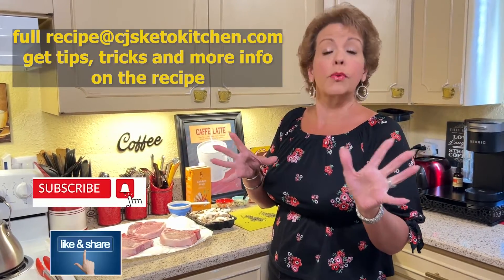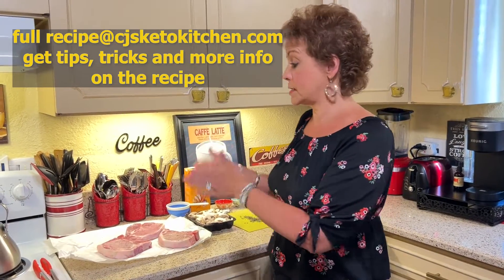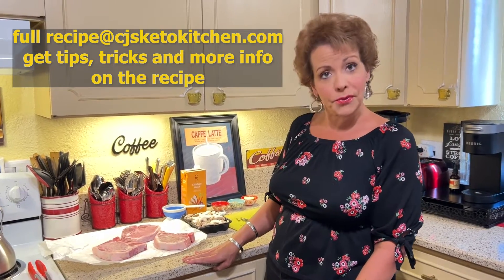Moving on to the pork chops. I have three thick cut bone-in pork chops. This recipe will also accommodate four, perhaps five, depending on the size of your skillet and of your pork chops. But these are quite large. We got these from the butcher and I got three because I know that's what will fit into my skillet. We are going to start searing our pork chops on both sides. It'll take about six to seven minutes to get a good sear on both sides.